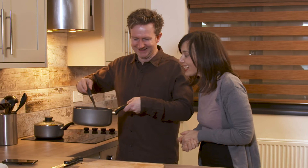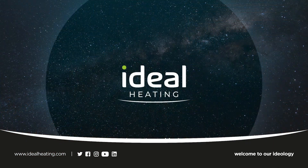For further guidance on using the Ideal Halo and app, see the other how-to videos available online.